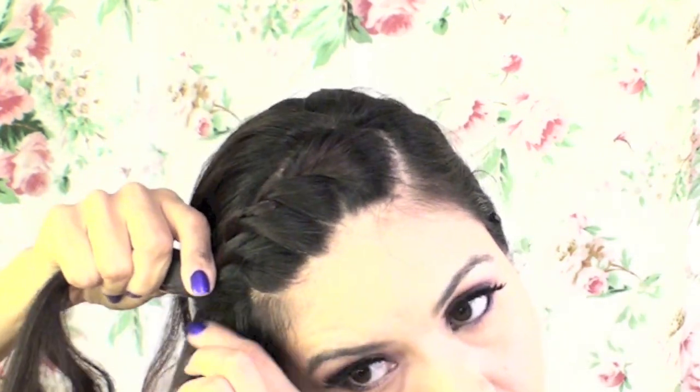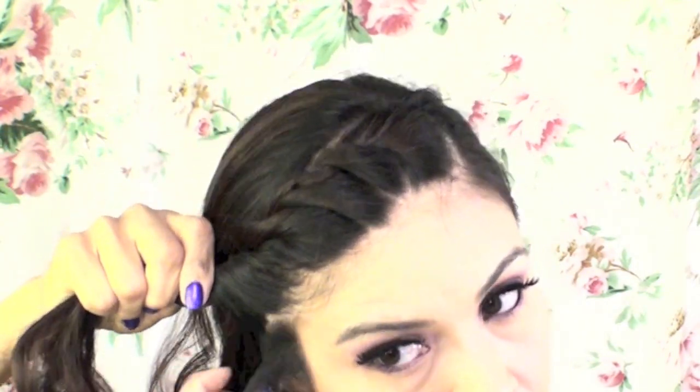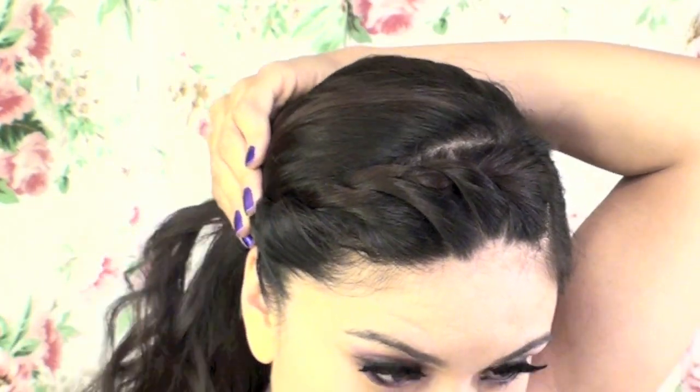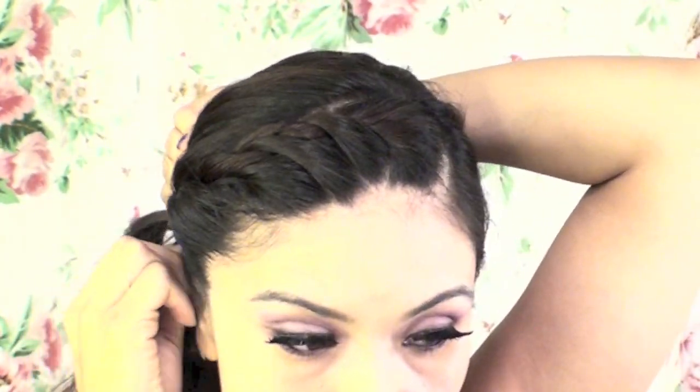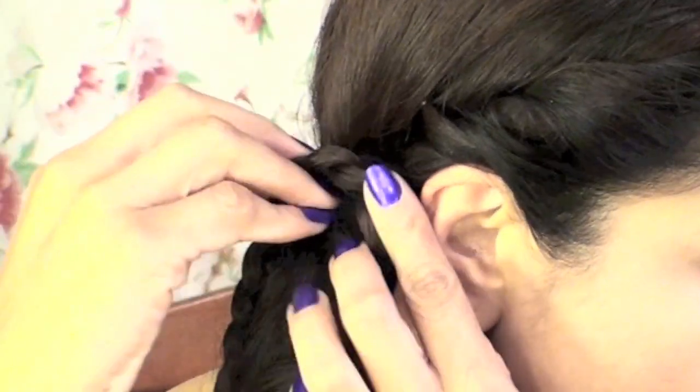It did take me a few tries even though I am familiar with doing this and I've done it several times before — I even did a tutorial — and I still had to go back and practice a couple of times before I got it right. All I did is I pinned it down; I didn't have to tie it. Then I tied my hair to the side like so, took a section of hair, then I braided it and I began to loop it.